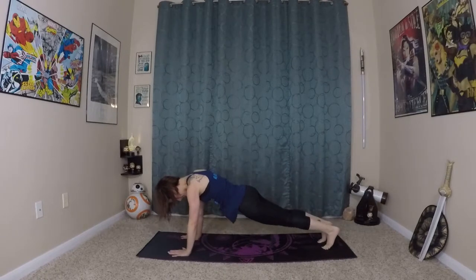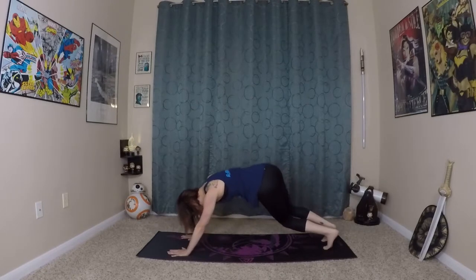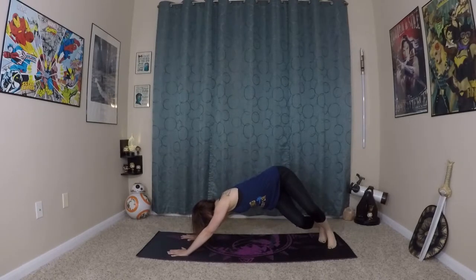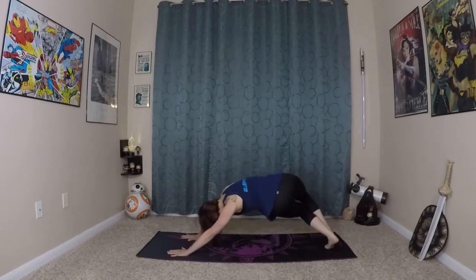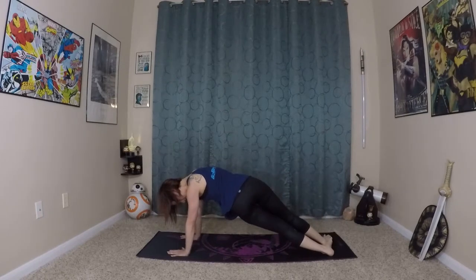Come to plank. Twisted dog to the right. Back up to plank. Twisted dog to the left. Back to plank — one last time — twisted dog to the right. This time, keep your feet where they are and extend your legs. Feet, knees, everything stays the same. Now we're in a twisted side plank.